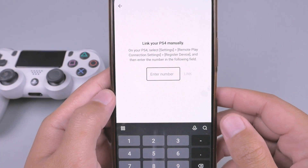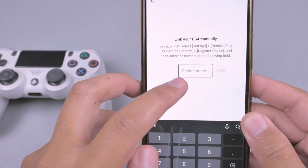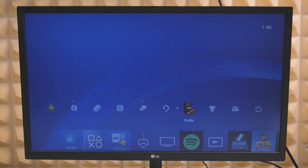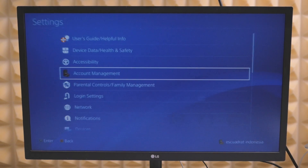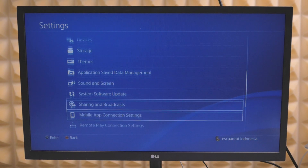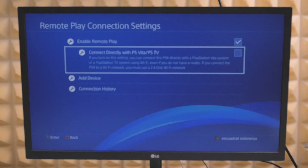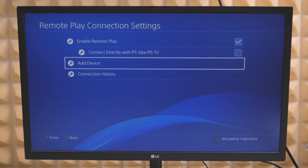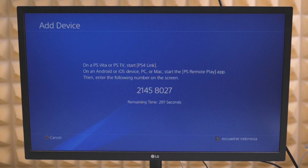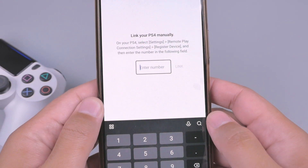Oke, dan kita harus masuk ke menu setting dari PS4-nya untuk mendapatkan kode ini. Selanjutnya kita masuk di menu PS4-nya, kita cari di sini Setting. Lalu di menu setting ini kita cari Remote Play Connection Setting. Lalu kita klik Add Device dan di sini akan muncul kodenya.